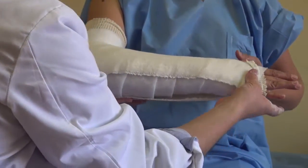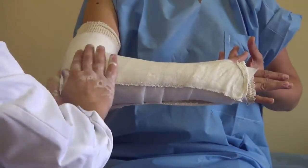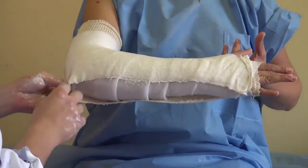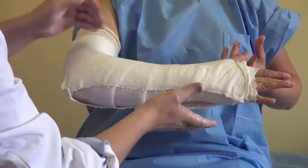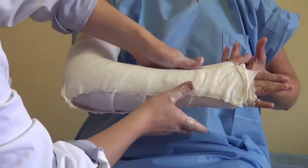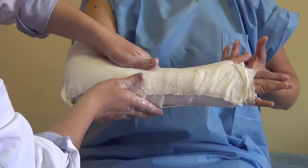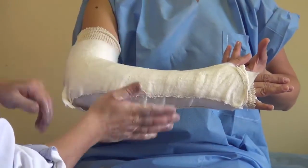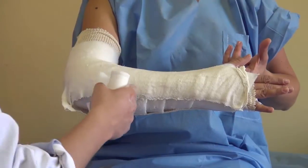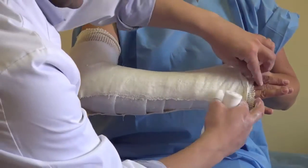With this kind of cast, you leave certain areas without cast in order to avoid compression problems due to edema. The water, as mentioned, doesn't have to be very hot — only a little warm or cold water is needed. You have time to do this; take your time to make a good cast.